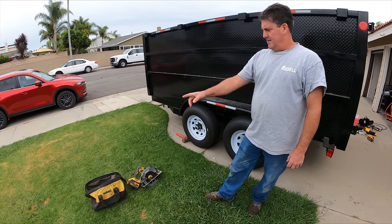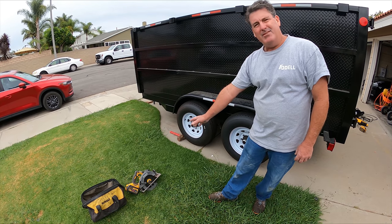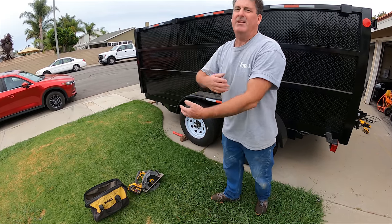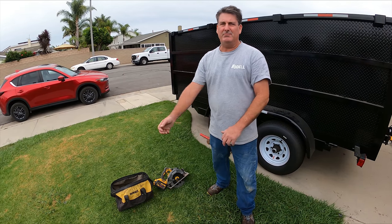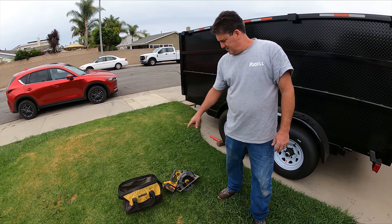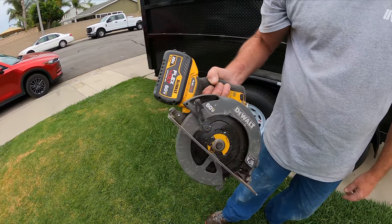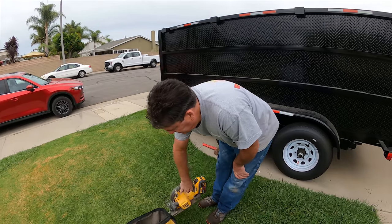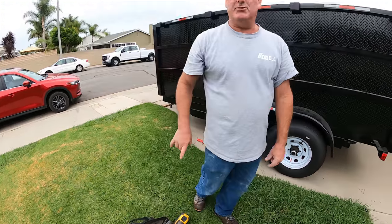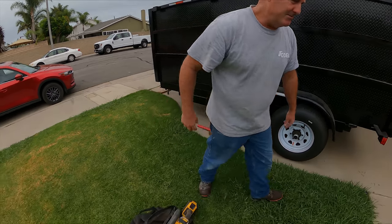Hi, David Odell here. This DeWalt circular saw — I'm going to give it away. You've probably seen me use it quite often but I have a new one so I'm going to upgrade. This is probably a year to a year and a half old, mildly used because I'm not a framer, just a form setter, so it's not doing a lot of cutting. It's a 60-volt, got a blade in it — I may remove the blade before mailing. I'll throw in a charger too. Put your name in the list randomizer and I'll mail out the package. Good luck.